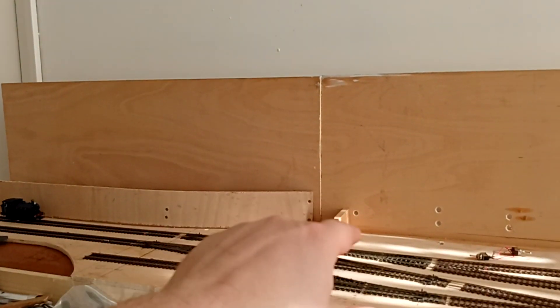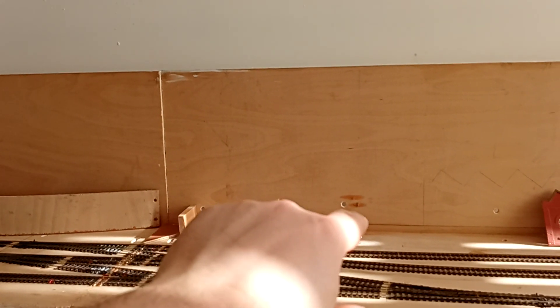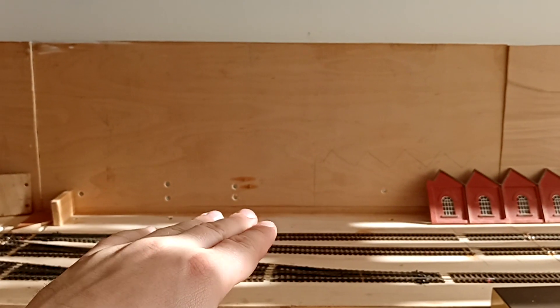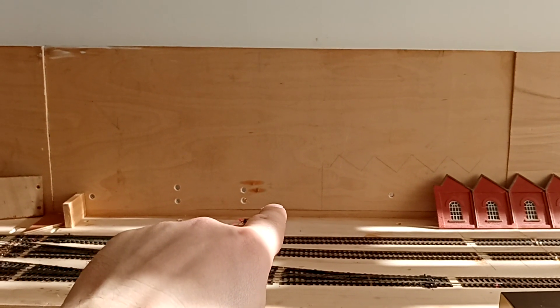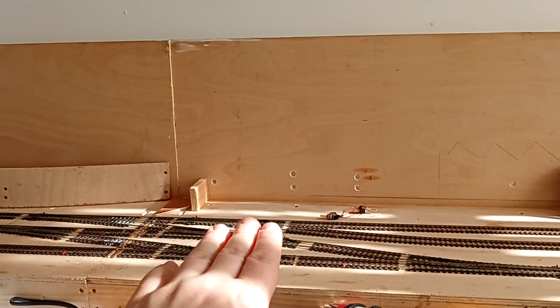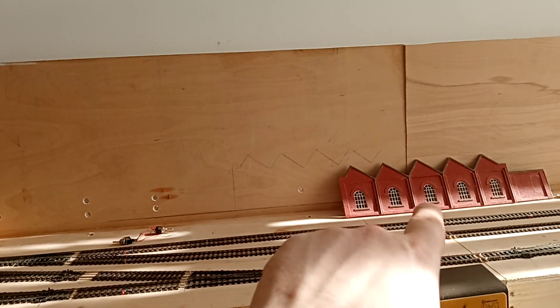So it'll be retaining wall, embankment, back of someone's garden, houses, then the factory. And then this bit — you see that line at the bottom? The level of the ground will be about there, and then you'll have a small embankment along here to the railway, and then obviously we've got the platform height along there.